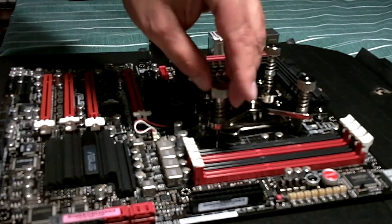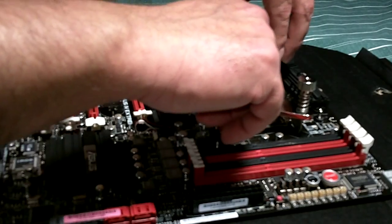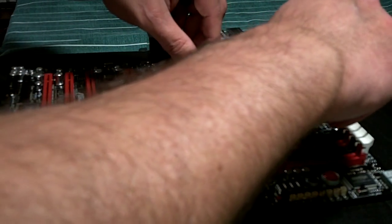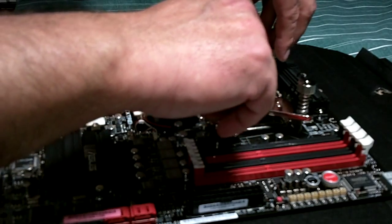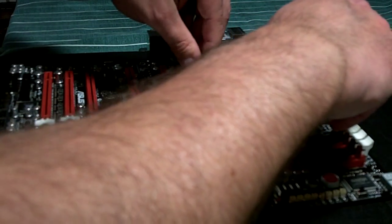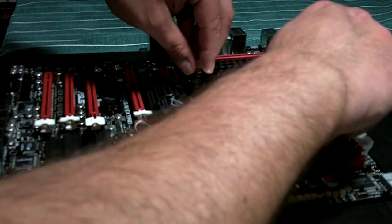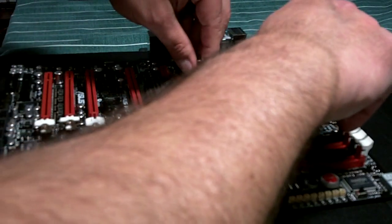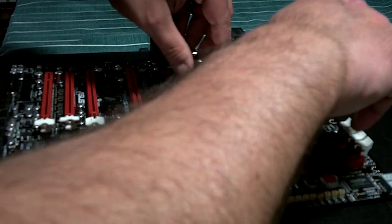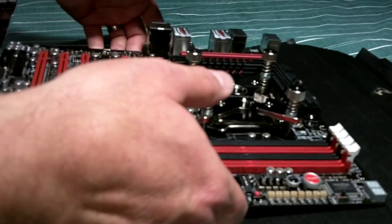There we go, that's much better. Now what we'll do is basically start tightening it down, turning them equally. We don't want to over-tighten, that's for sure. We don't want to damage anything — we certainly don't want to damage the motherboard.